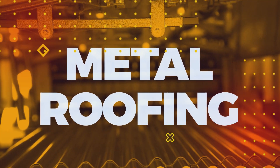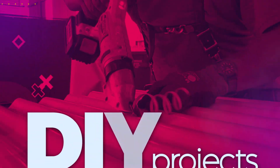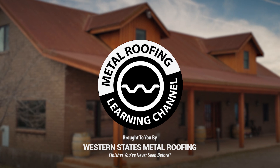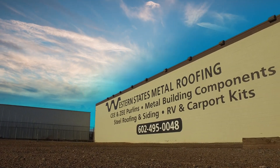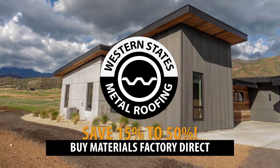Looking for an easy and affordable way to give your indoor or outdoor space a fresh bold makeover? We go over six innovative ways to use corrugated panels. This is the Metal Roofing Learning Channel brought to you by Western States Metal Roofing, where you can find a variety of panel colors and finishes, all while saving 15 to 50% on your materials by buying factory direct.